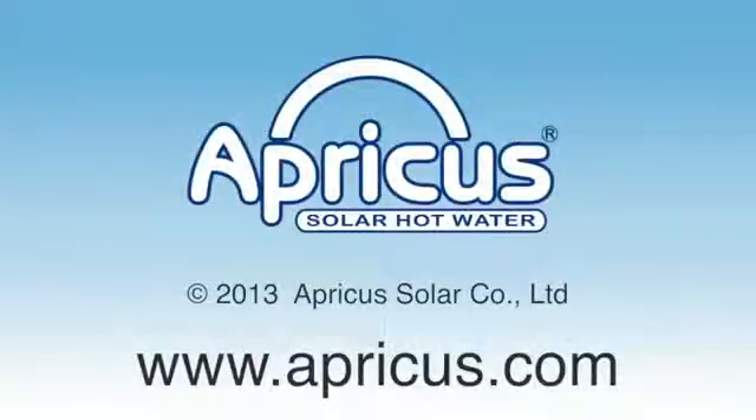For more information about Apricus products and services, please visit www.apricus.com. Thank you.